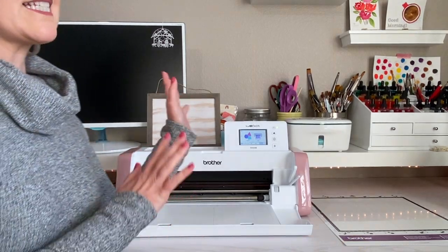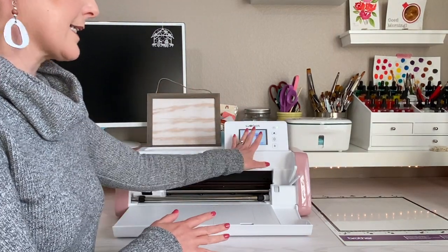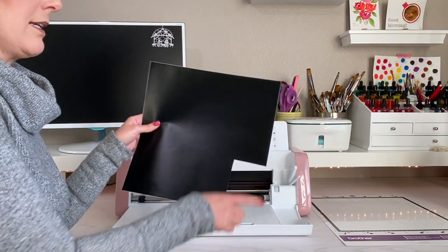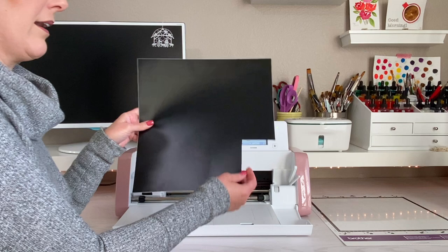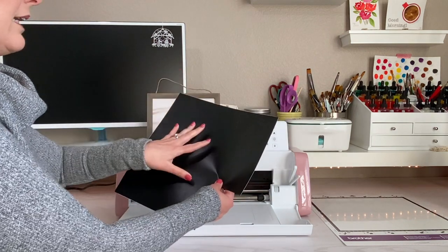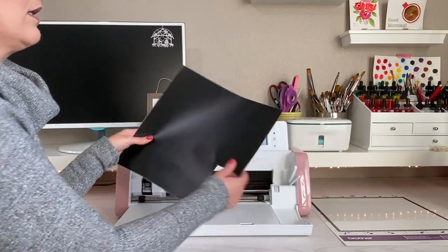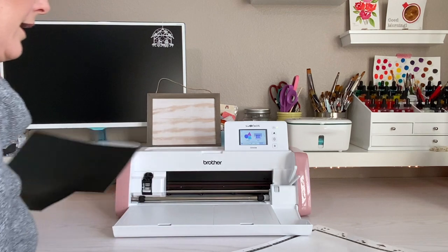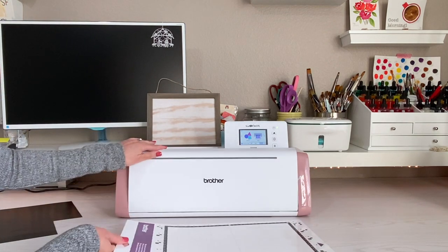We've sent our design over to our ScanNCut DX and now we are ready to cut it out. I'm using a piece of vinyl that I've used before, but with this sign I have plenty of space to still cut this out. I'm going to use a standard mat and put it on here.